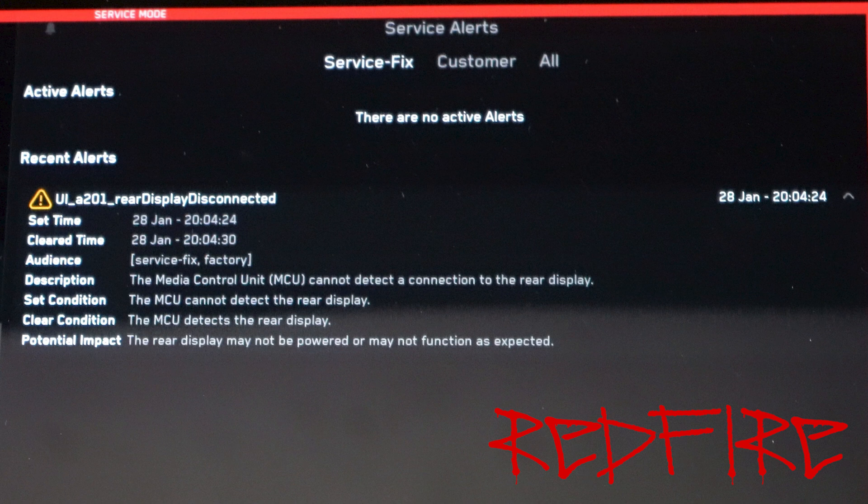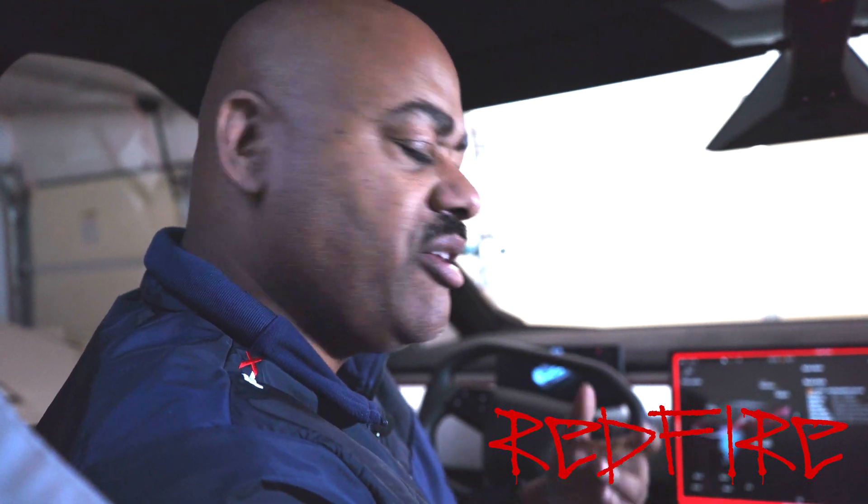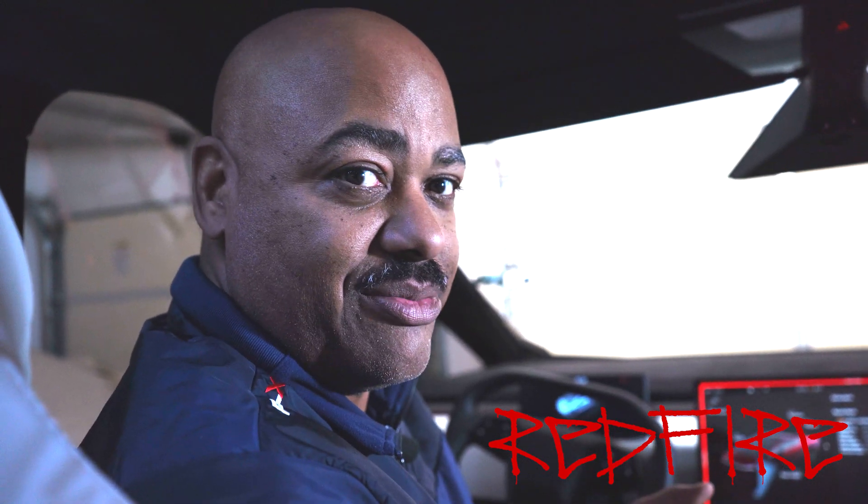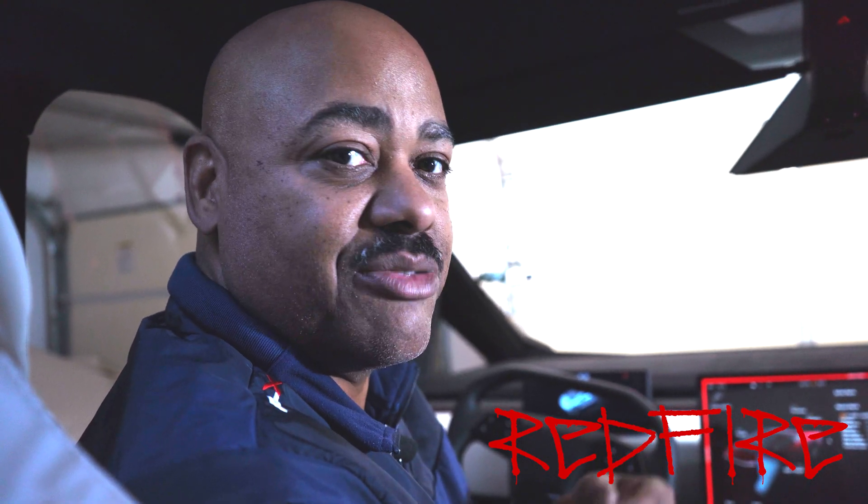So you have the set time, which is the set condition, and you have the clear time, which says okay, conditions are clear, this is what time it cleared. And it says potential impact: the rear display may not be powered or may not function as expected. I use this as an example to show you what an error in service mode looks like, so that if you have any errors in your service mode, you can actually learn how to read it, decipher it, and know what you're looking at. Just go in here and look around — it's okay to look, but do not change anything. I cannot stress that enough. Do not change anything unless you absolutely know what you are doing and you're a technician. Otherwise, you may break your vehicle.